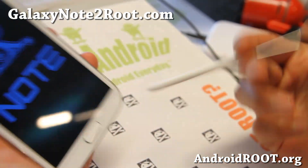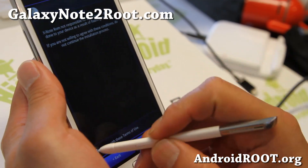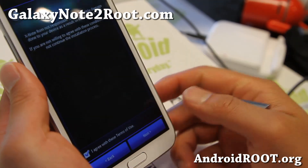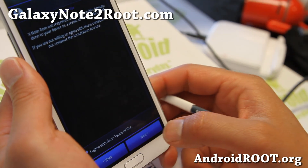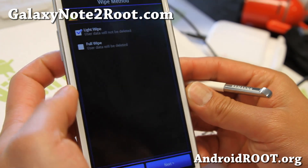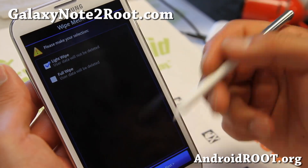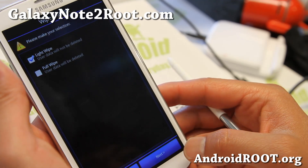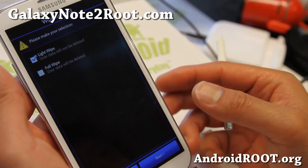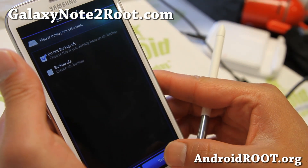I wonder if the S Pen works on the Aroma installer — let's try it out — oh it does, beautiful. For wipe options, you can do a light wipe or a full wipe. Use a light wipe if you want to change the kernel and run this again. I recommend a full wipe if you're coming from an AOSP ROM or another ROM.